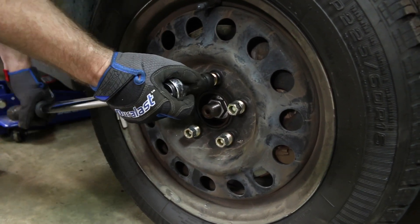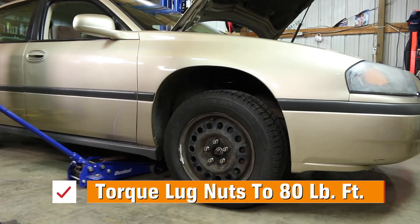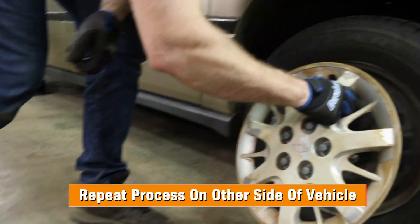Get the jack to raise the vehicle off the jack stand and remove the jack stand. Then lower the vehicle until it touches the ground slightly and torque the wheels to 80 foot-pounds. Repeat on the other side and you're ready to move to the rear.